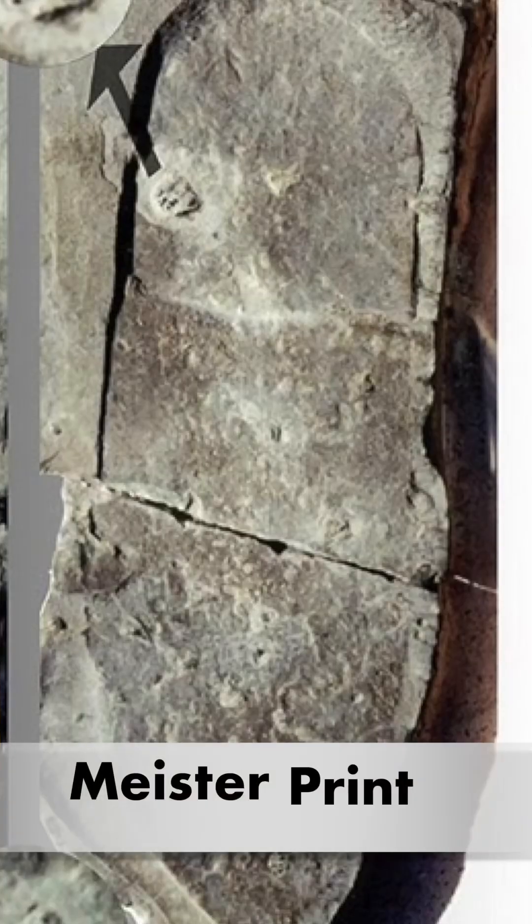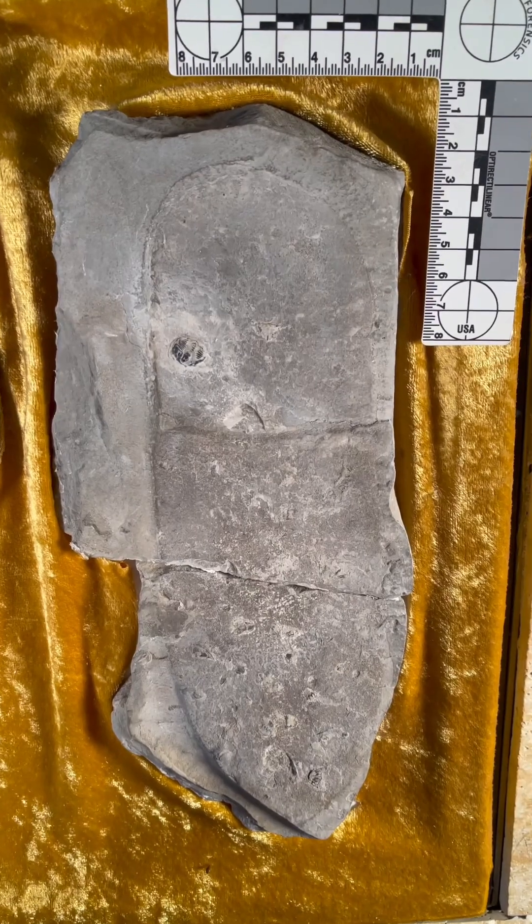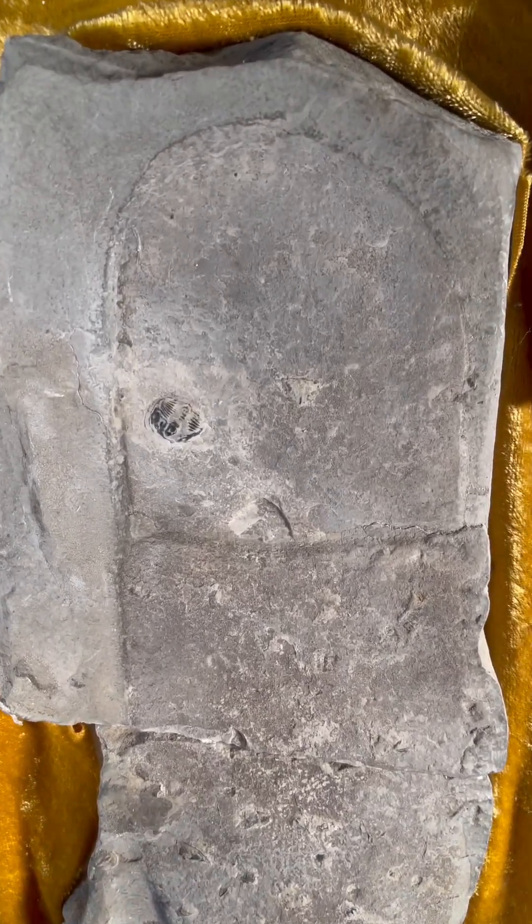What you're looking at is the sandal print, or the Meister print. We've shown this before, but now we're gonna get a closer look at it. You tell me — is this a footprint in five to six hundred million year old stone? Take a close look at it. Those are trilobites that you see there.